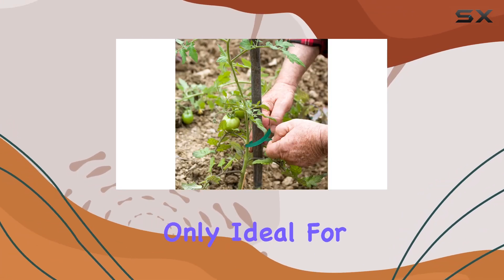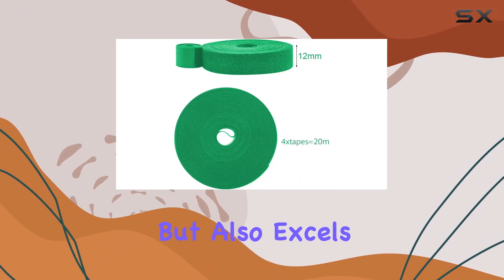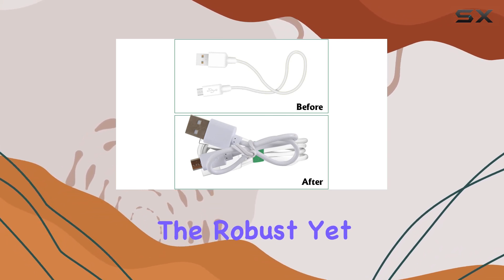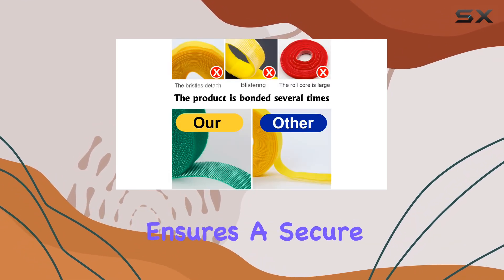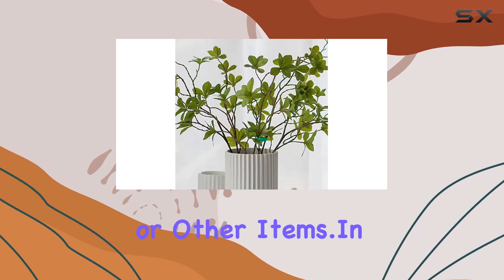This tape is not only ideal for securing houseplants and organizing your garden, but also excels in managing cables, earphones, and even towels. The robust yet flexible material ensures a secure hold without the risk of damaging delicate plant stems or other items.